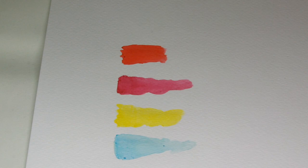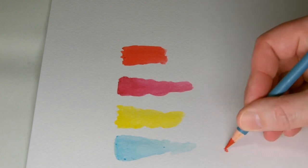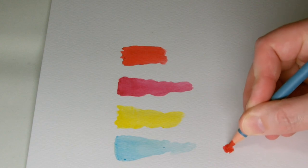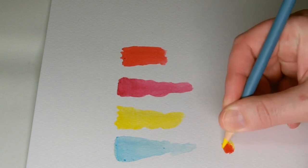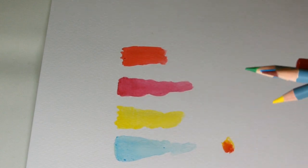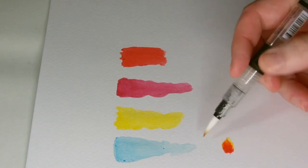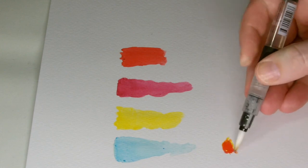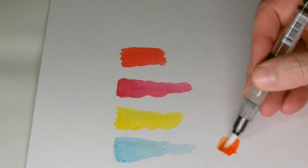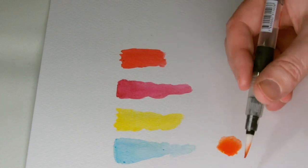Another good technique is using a scrap piece of watercolour paper as your palette. If you want to make a nice orange, you get your red and your yellow, mix them right on the scrap piece of paper, then get your watercolour brush, mix it there, turn it into the orange you're looking for, and have a little bit more control over it.